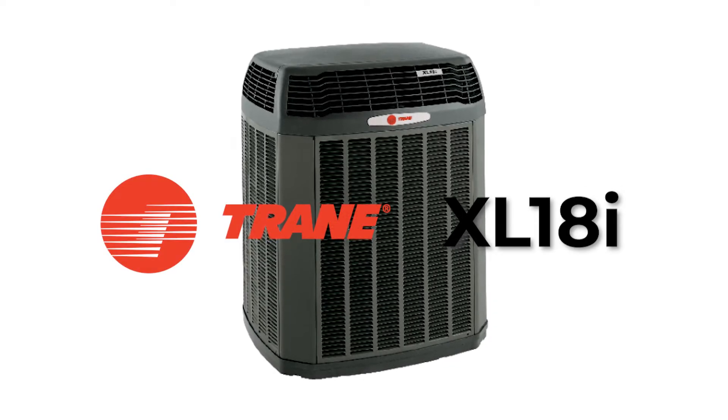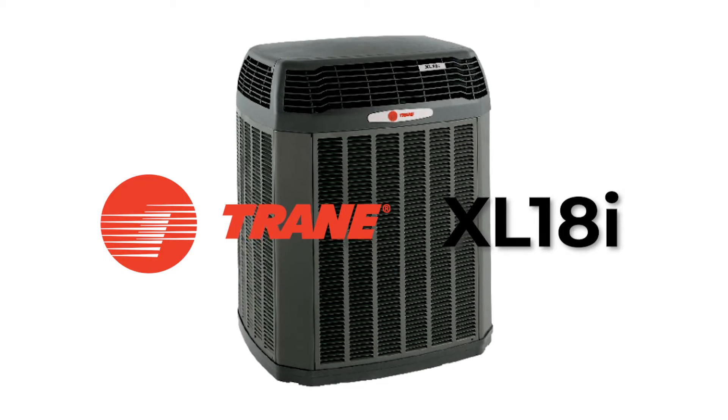Are you in the market for a new heat pump but not sure where to start? If you're looking for a heat pump that will increase your comfort, help lower your utility bills, and fall within most medium-sized budgets, the Trane XL18i might be right for you.